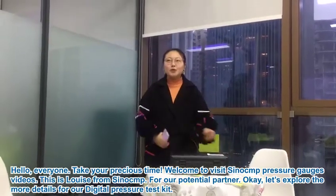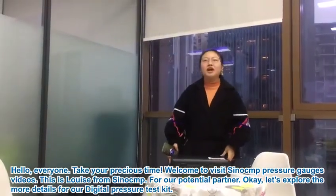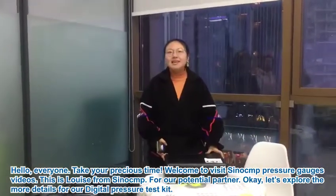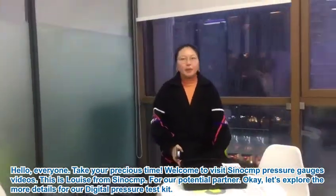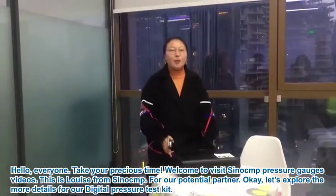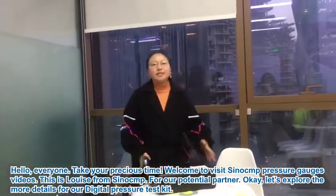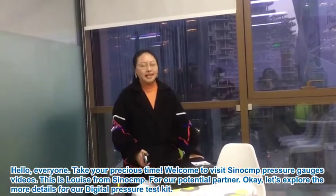Hello everyone, thank you for your precious time. Welcome to our CNCLP pressure test kit video. This is Luis from CNCLP. For our potential partners, let's explore more details about our pressure test kit.